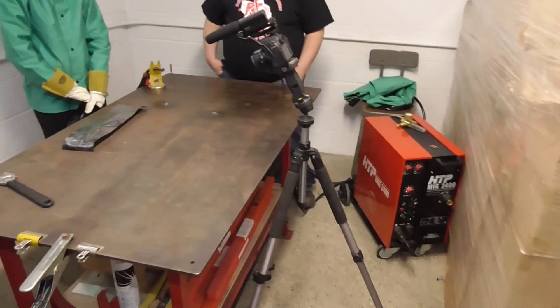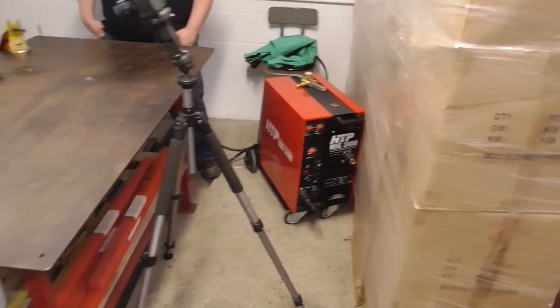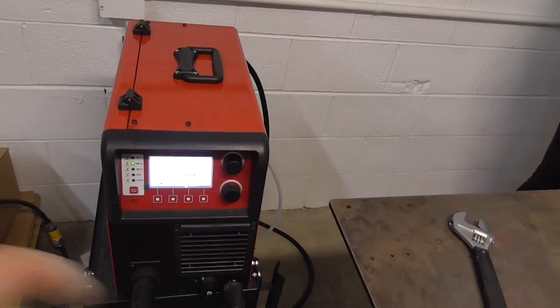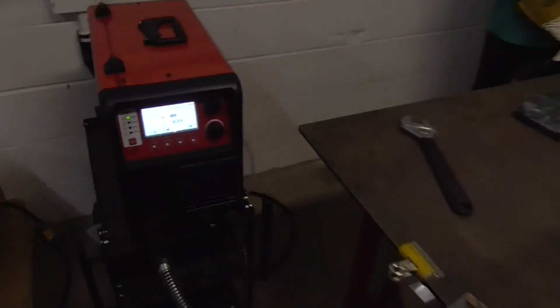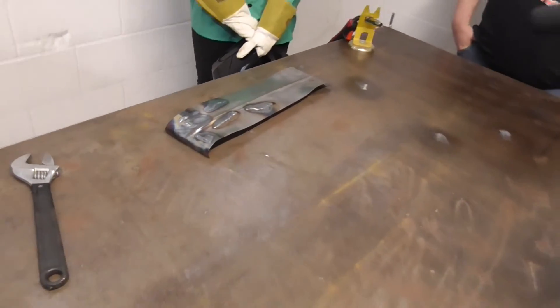Today we learned that both machines weld pretty good, but setting up the Propulse 200 is a bit more involved than setting up the Mak 2400. When you change heat settings for different materials on the transformer machine, you have to start all over setting wire speed and voltage separately. On a synergic machine, one dial adjusts both voltage and wire speed at the same time. The way it controls arc stability is absolutely unmatched, helping you produce better welds whether you're a beginner just starting out or a pro welding in hard-to-reach areas.